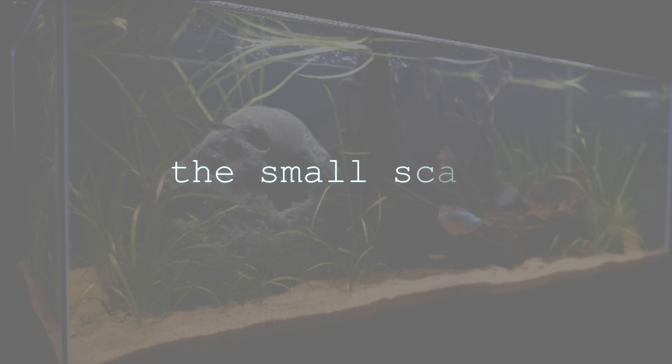Whether you are looking to get your first nanotank or your 21st nanotank, this video is for you because I have seven questions you should ask yourself before getting a nanotank. Welcome to The Smallscape, I'm Joanna. This is your home for all things nanotanks and aquatic plants — all the good stuff in the aquarium world.